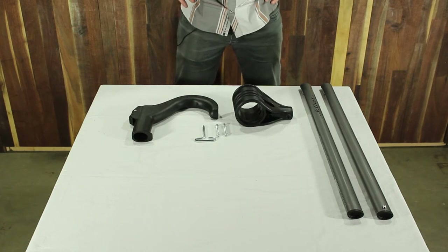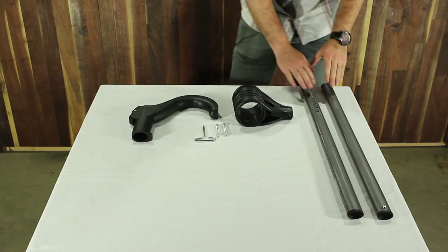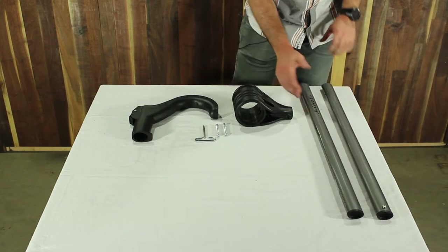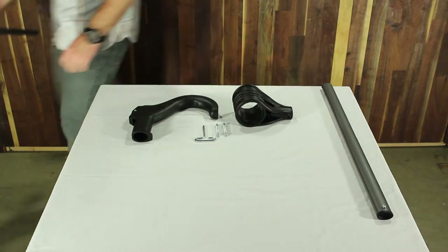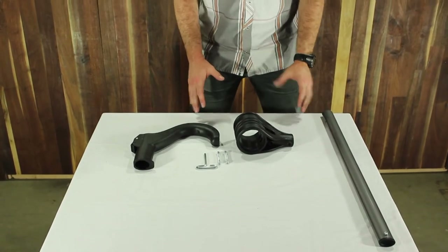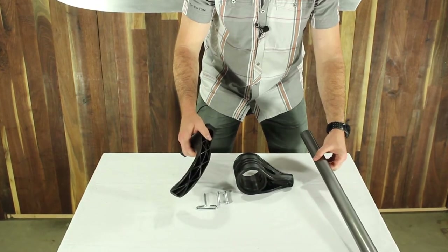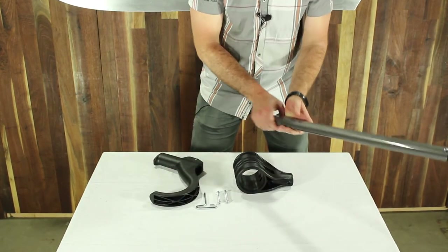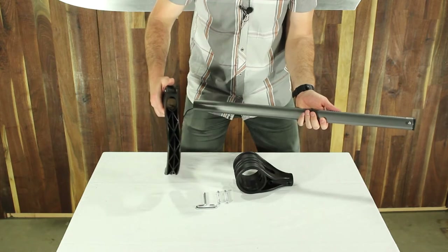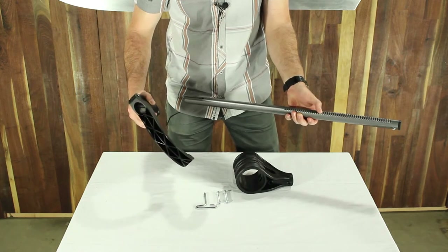Step number four is to assemble the first ratchet arm on the rack. The instructions note that you want to start with the tube without the decal. I've laid them both out so you can distinguish between the two, and I'm going to go ahead and remove the one with the Kuat decal. The first step in this process is to take the tube for the ratchet arm and the hook and put those two pieces together. The whole process is really important to get just right, so pay close attention to this part of the instructions.